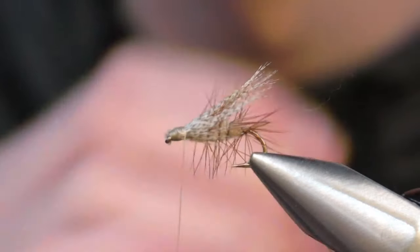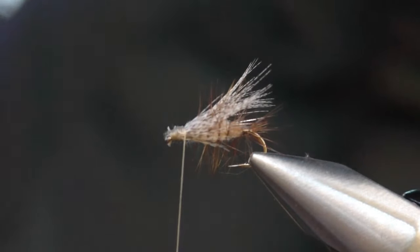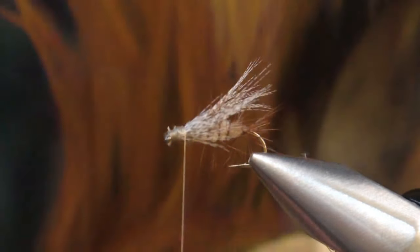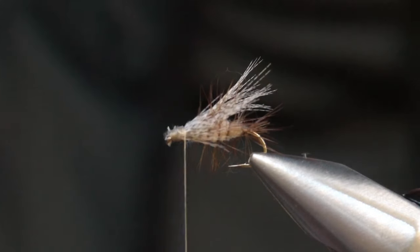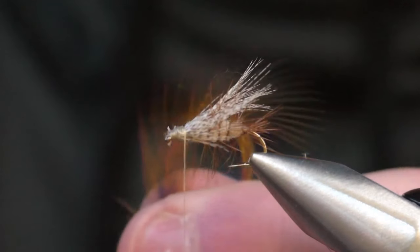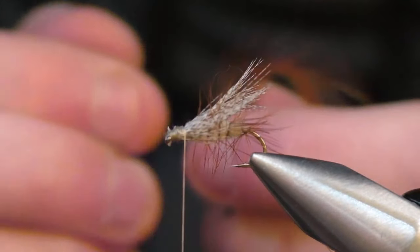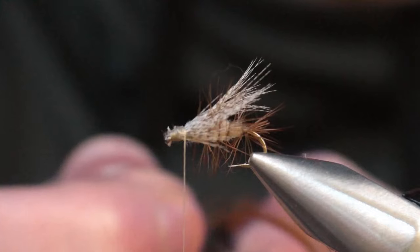Once the wing is on, you can see the head is a little fat — that gives you a platform. Take the same hackle tied on the body and take a big piece from the back, whatever you think you're not going to use. Spread them apart and take your fibers. What I love about this hackle is it has that little bit of black at the beginning of the fibers — I love using that for this fly, it gives it a really good look.